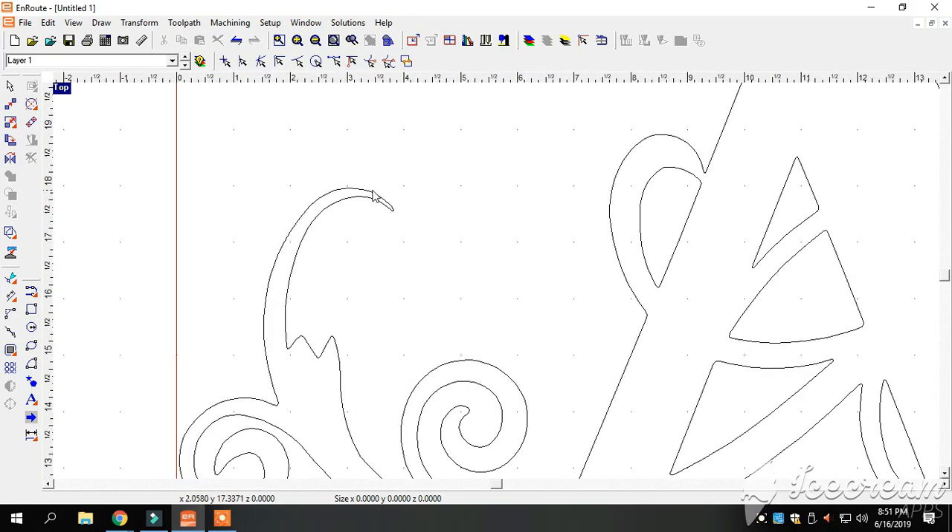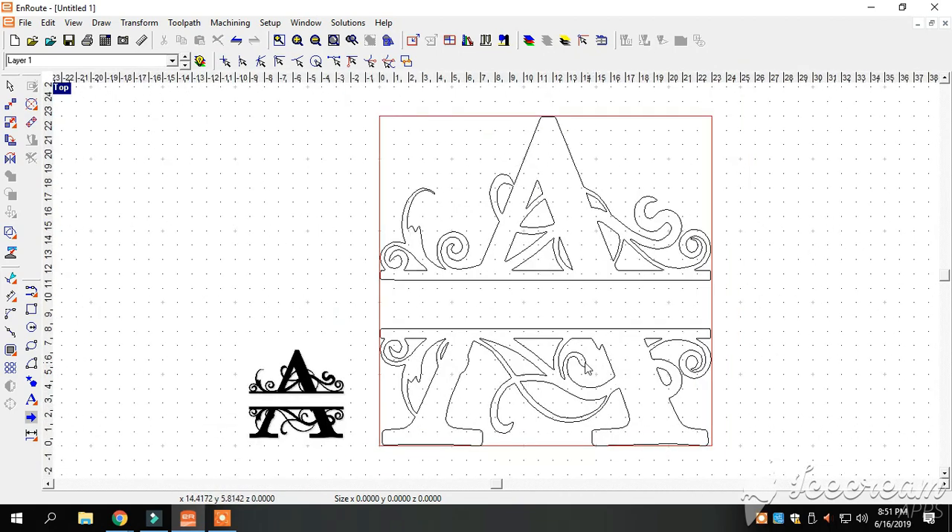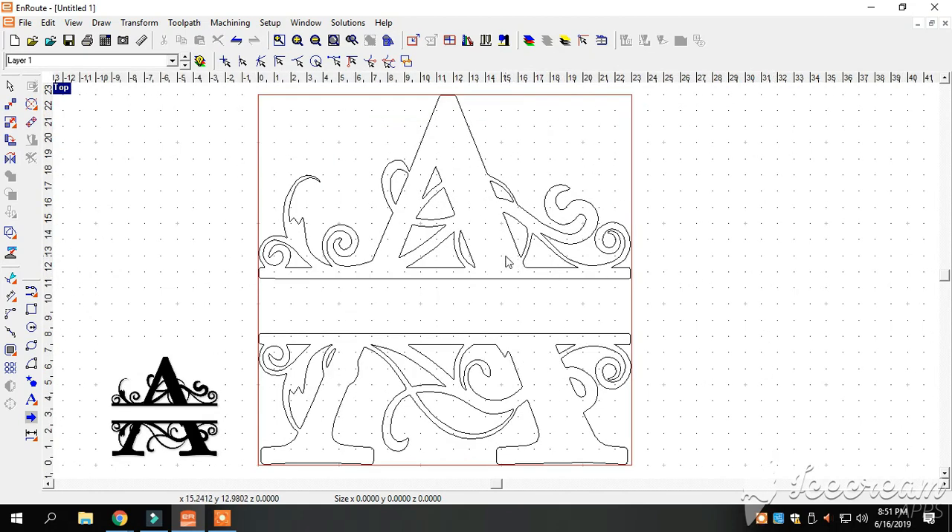Now as you can see we've got our monogram, and we can go in here and clean some of this stuff up. We might do that in just a minute. I'm just trying to give you guys a quick overview of how everything works in this program.